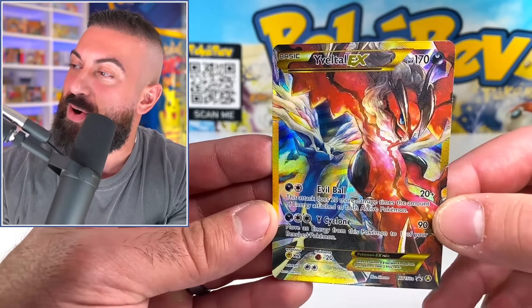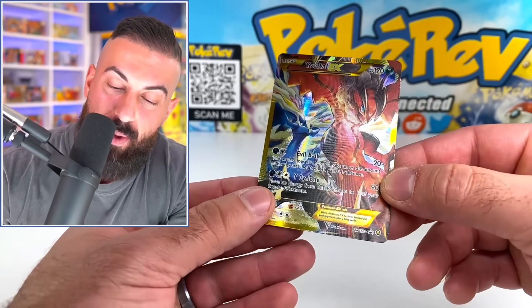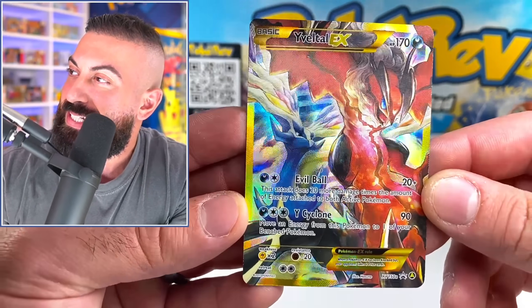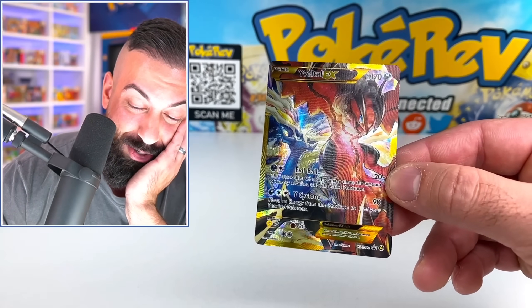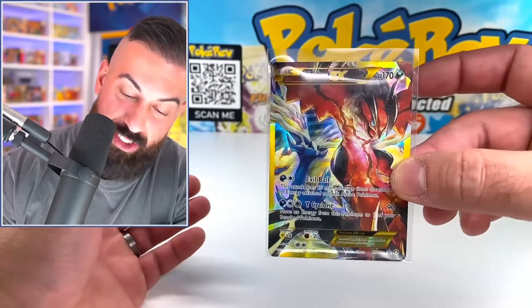This kind of reminds me of legend cards from HeartGold SoulSilver era, just because I can almost imagine this as two separate cards put together like the HeartGold SoulSilver stuff. That looks so good. There's too much — there's so many good things in this box. We're literally just getting started. We're going to continue going through all the items in this product.